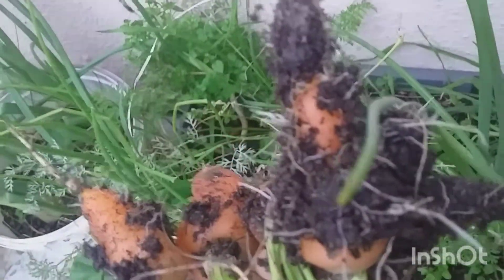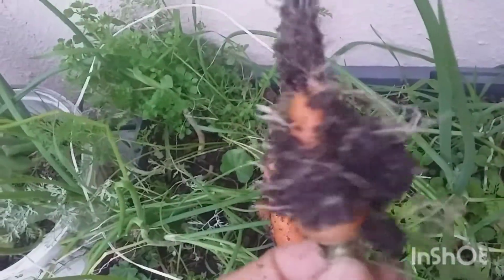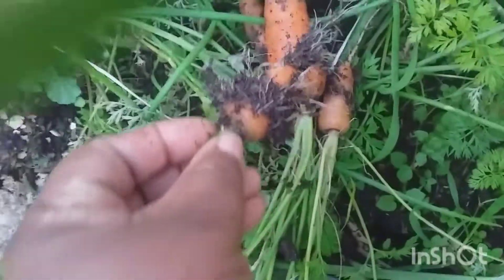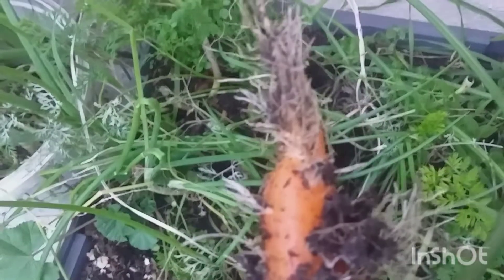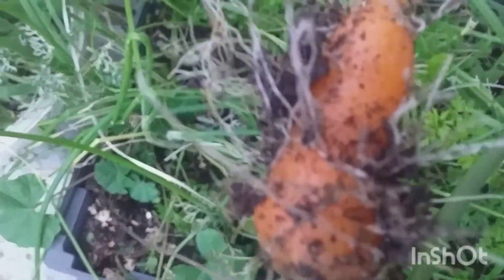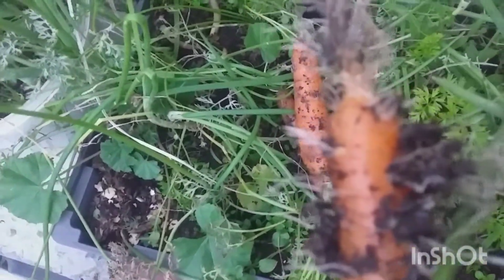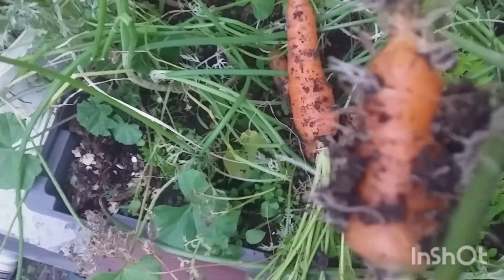You see what happened? Roots are developing now — it's full of roots. It looks small, yes, but it overstayed in the ground. So it's always best to harvest your carrots as soon as they are ready for harvest.